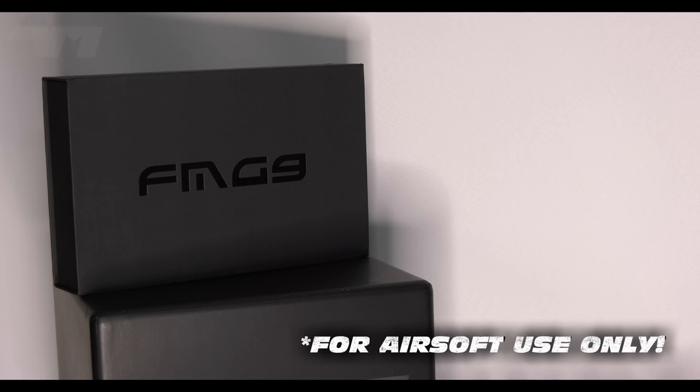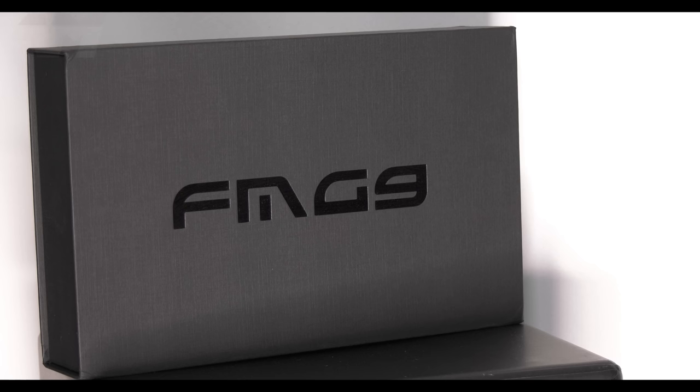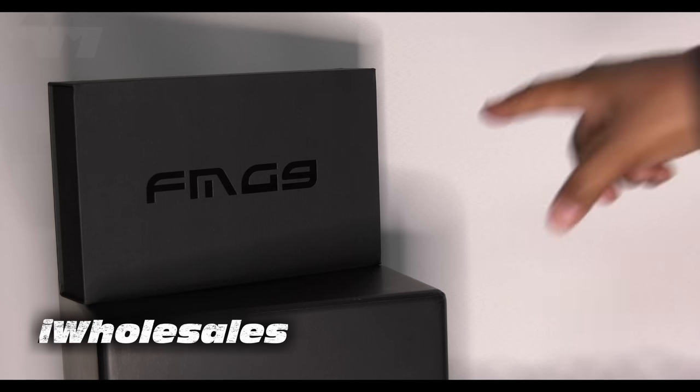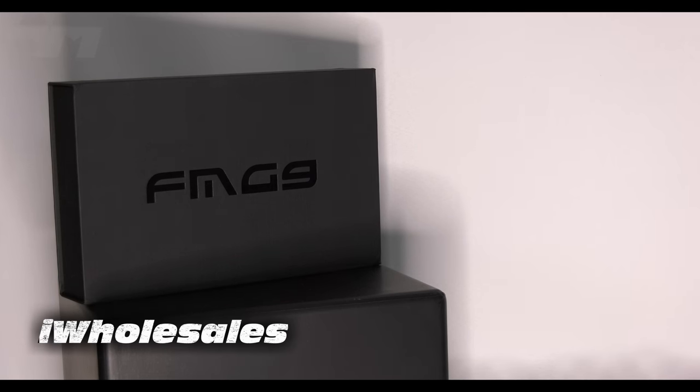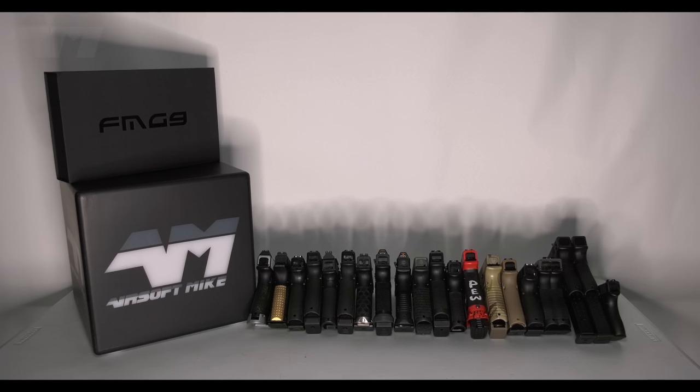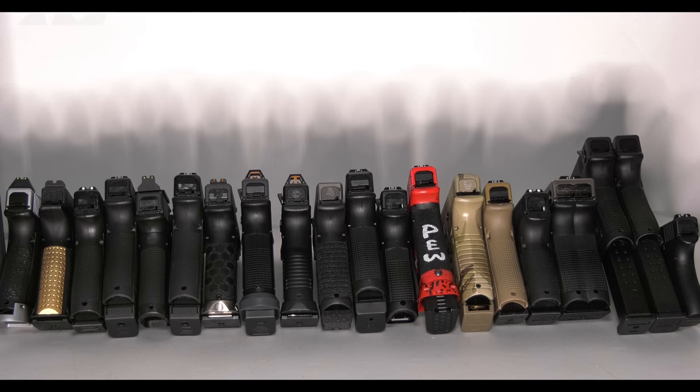Welcome back to the channel, everybody! It's been a minute! Oh my gosh, do you know how long I've been waiting for one of these bad boys? A new company comes along in the Airsoft world — I love it when that happens. They've done their own version, it's called the FMG9, and the company is called Aegis, and I've got one! They're not cheap, but I've got one! Huge shout out to iHolesales — they sent me this bad boy to have a play with and keep. My only problem is... I don't think I've got any Airsoft Glocks! I've got one or two — and trust me, that ain't the whole lot.